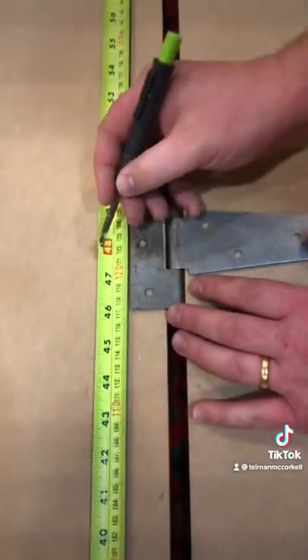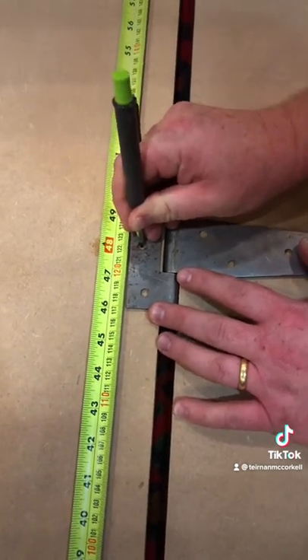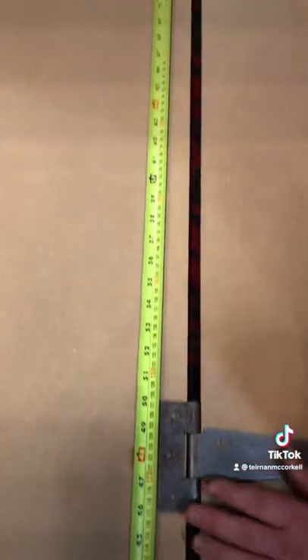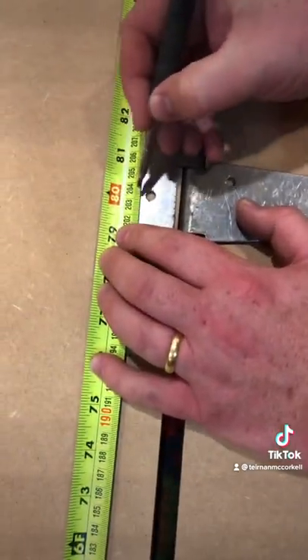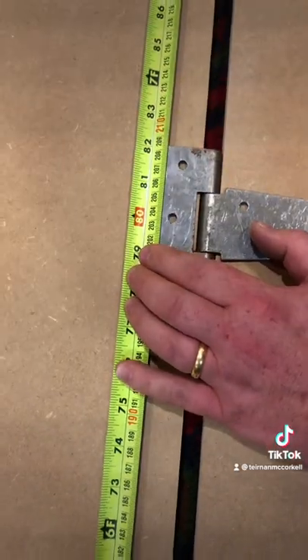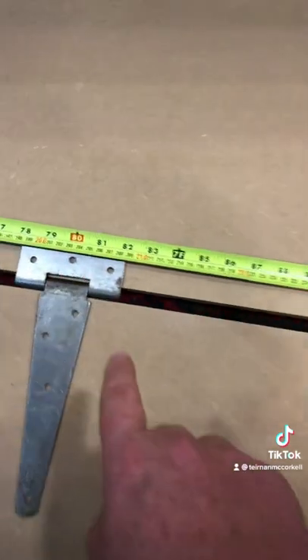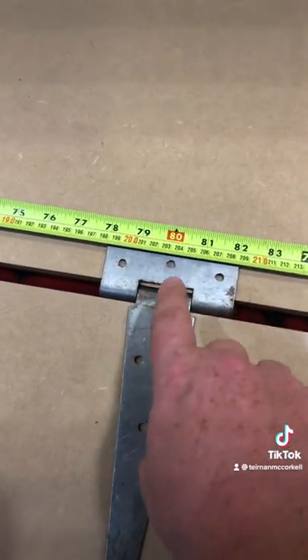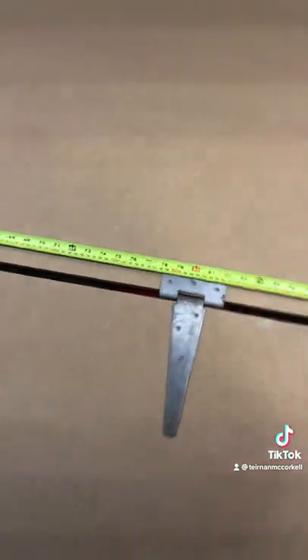Then moving along to the next one: this one's going to have a gap of 32, so the measurement for this is 48 — there'll be 32 either side. Then up on the last hinge, we're going 16 from the top, so that's 80. Always remember to double-check your measurements: 96 less 16 takes you to 80, which is the centre of your hinge — that's your first pilot hole.